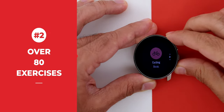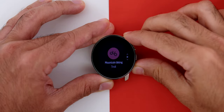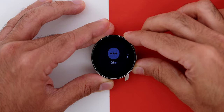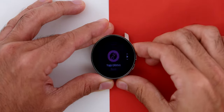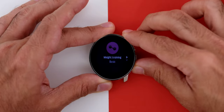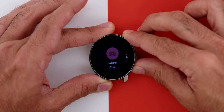Second, there are over 80 built-in exercise modes in the watch, each with detailed tracking. This is a great way to log daily routines and reach your goals, especially with lockdown affecting motivation. I've personally been using the running, weight training, and kettlebell workout modes.